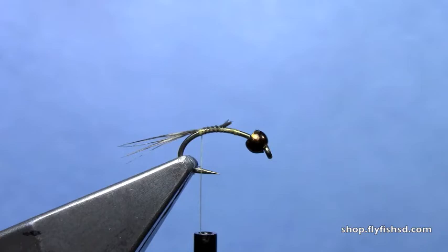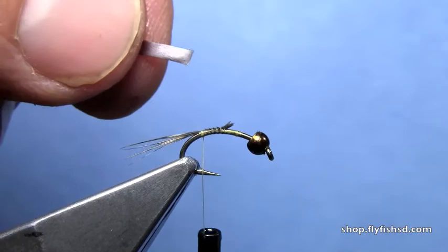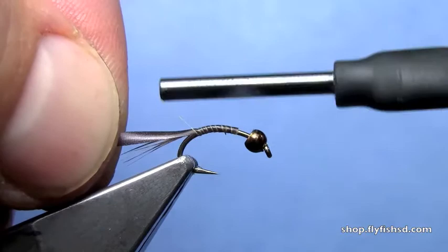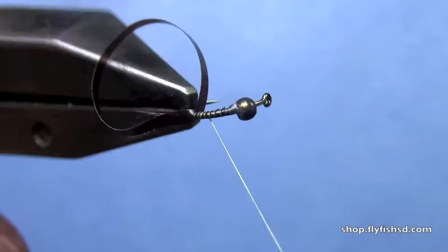Next I have a thin strip of Thin Skin — maybe about a sixteenth of an inch. This is brown Thin Skin. I'll advance forward a little bit to about the two-thirds mark on the hook. Tie that in, kind of folding it over the top half of the hook shank, so it's tied in over the top and folded evenly on either side of the hook.